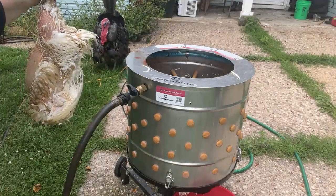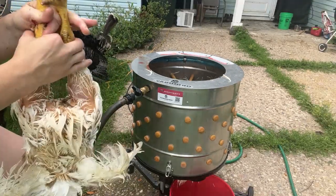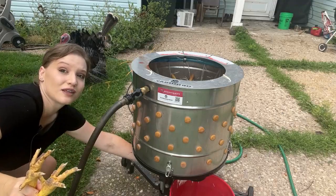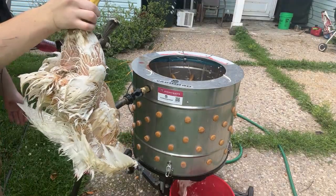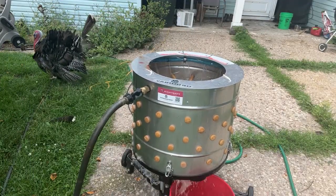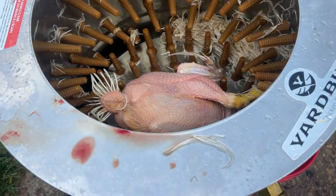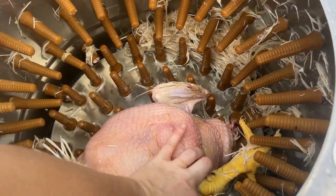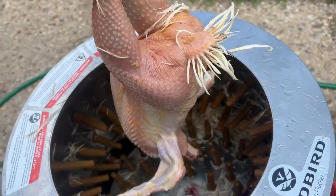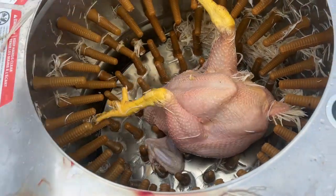You can pluck these chickens by hand, but I use a chicken plucking machine because it's just a lot easier. I'm going to turn the water on, turn this on, and throw the chicken in. With my chicken plucking machine it only takes about 10 to 20 seconds. You don't want to go too long or the legs and wings are going to start ripping off.